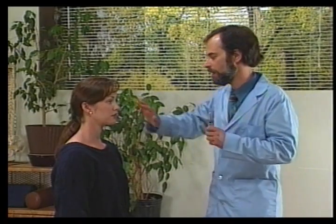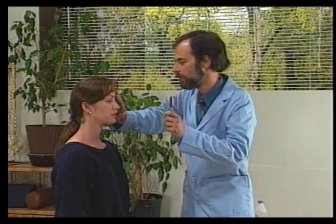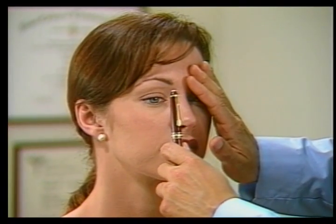The next test is for distance accommodation. For this we block one eye and bring the pen close to the other eye. The pupil should constrict as we come closer.